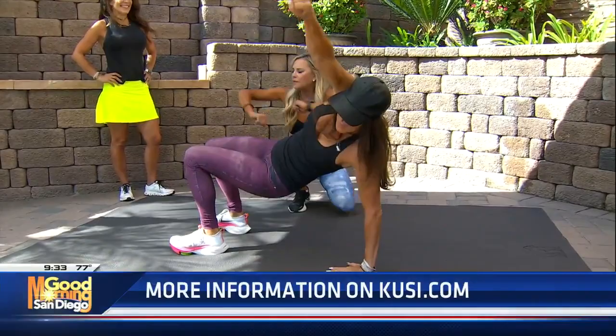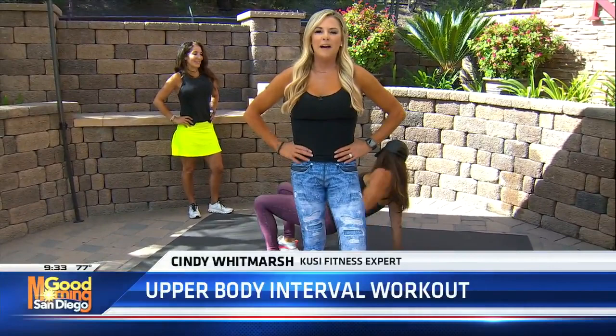You guys really killed it today. I'm impressed. All of these exercises are gonna be on the KUSI website, KUSI.com/fitness. You can also go to my website CyndiWhitmarshFitness.com — Cyndi.WhitmarshFitness is my Instagram. And we have Michelle underscore fitness and KathyBabcock.com. Back to you.